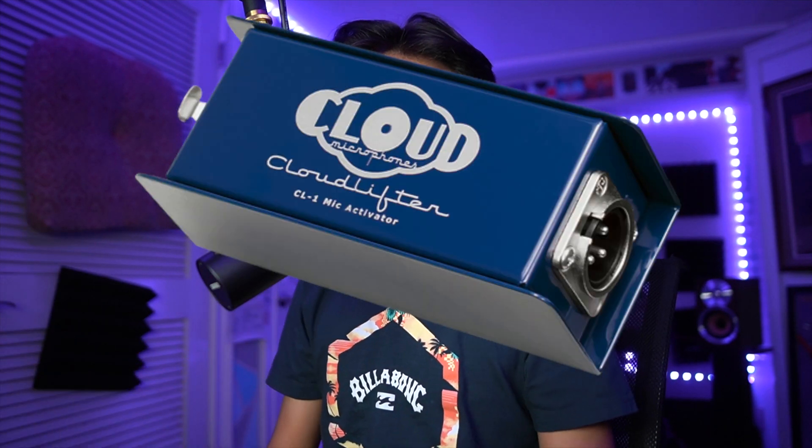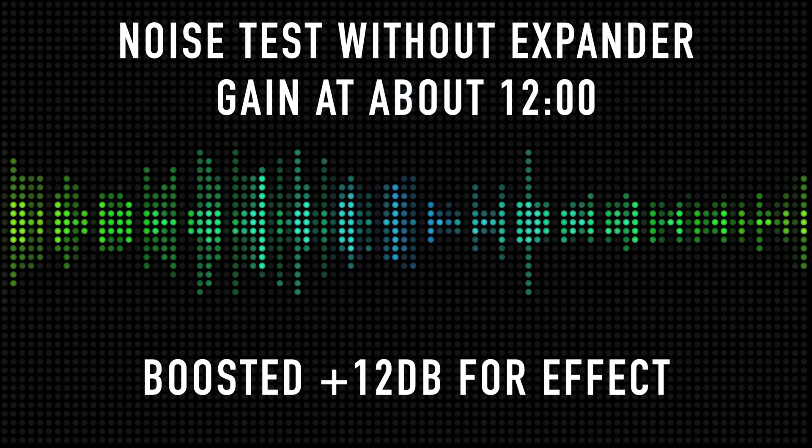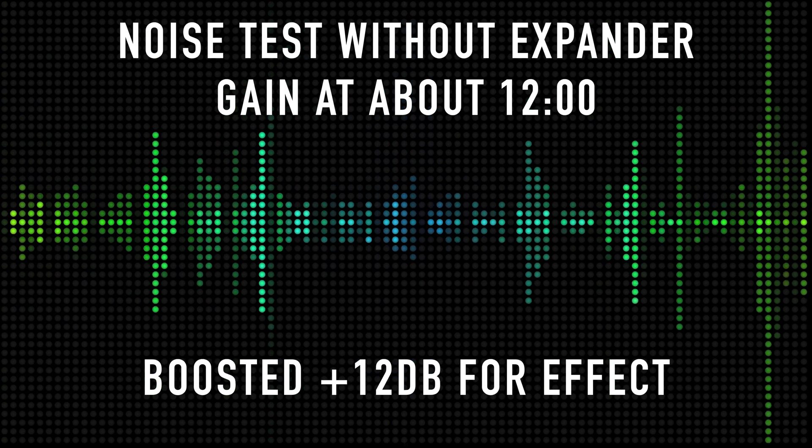The next thing I do is add an expander, which actually helps widen the audio but also removes some noise in post-processing. Now the Shure SM7B is great for rejecting background noise; however, putting it into a preamp and also a cloud lifter like I'm doing here can still add noise when you're heavily boosting the volume. Here's what it sounds like without the expander — just the general noise the audio picks up. And here's what it sounds like with the expander on, so you can see the difference it makes.